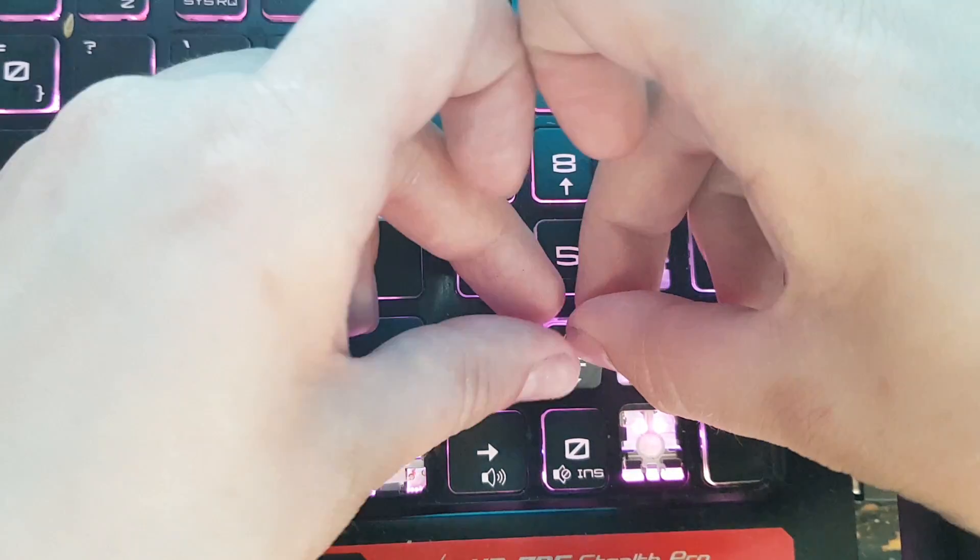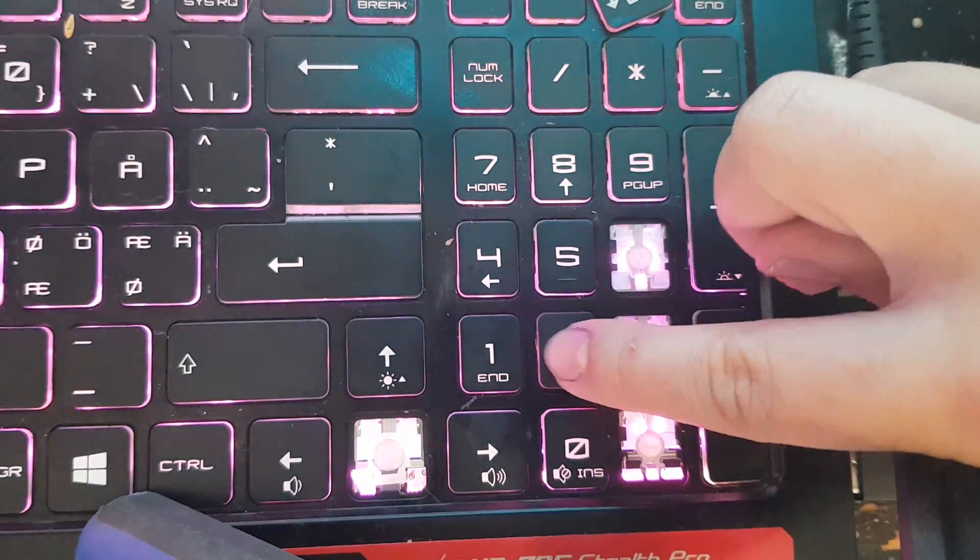Position the key cap over the retainer. Press down gently but firmly — the key should snap onto the retainer. And that's it. I hope this was useful to you. Thank you everybody for watching. Remember to subscribe and do comment below. Bye bye!